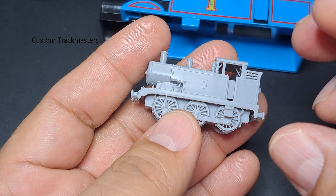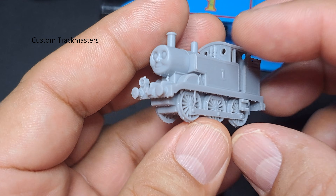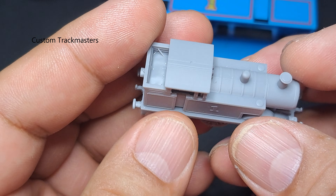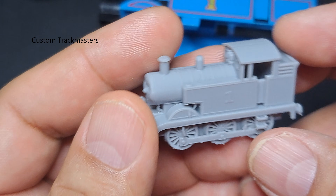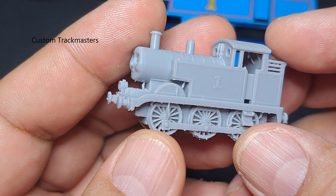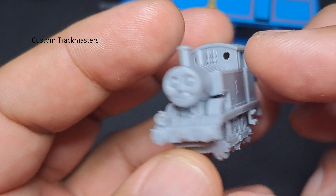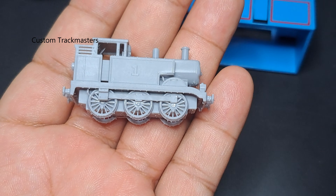It is my first time 3D printing in resin, so we're going to learn over the next few days if we need to adjust anything. But as you can see right now, there are a lot of details on this miniature Thomas - very small.